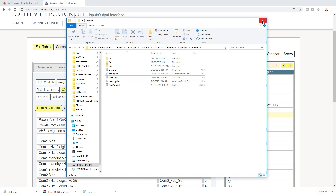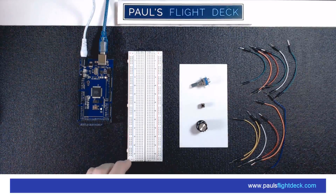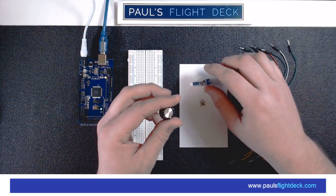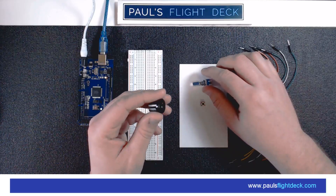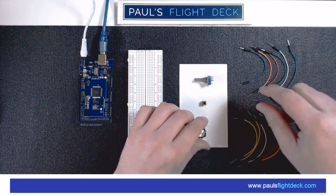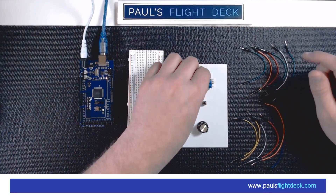Now to the fun stuff — what we're going to need to actually complete this. We've got our Arduino, already have power and USB cable plugged in. We've got our breadboard, our encoder, our tactile switch, a cap for the encoder — this is just a cheap one I got quickly, I'm still waiting on my other one. I've also got kind of a surprise that's going to make this much more immersive — I'll reveal that later. And we have an assortment of male-to-male jumper wires to interface the Arduino with the breadboard.